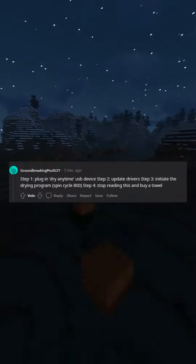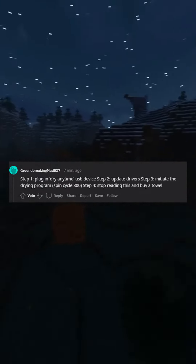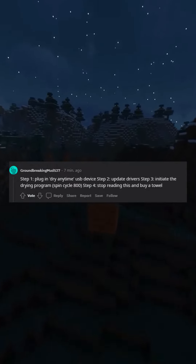Step 1: plug and dry anytime USB device. Step 2: update drivers. Step 3: initiate the drying program. Spin cycle 800. Step 4: stop reading this and buy a towel.